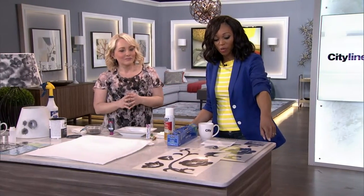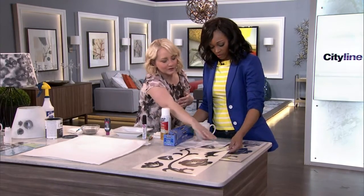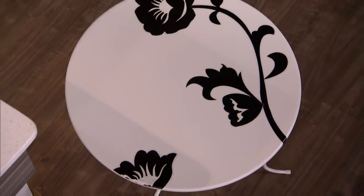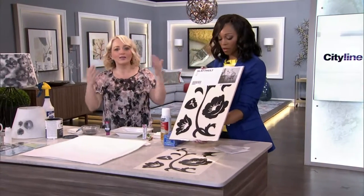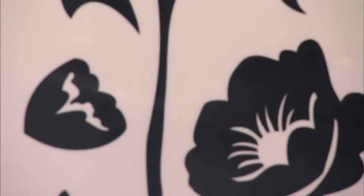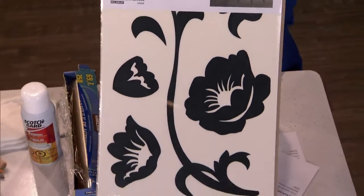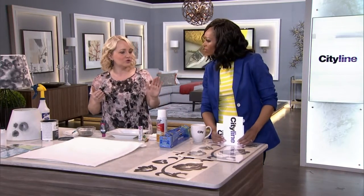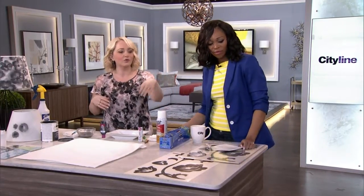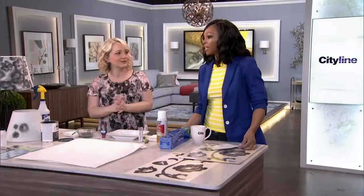We've got this gorgeous table over here, made really moody just using decals — these ones from Ikea, which are essentially meant for the wall, but why not put them on a little piece of furniture? I grabbed the table from the set, did a peel and stick on the tabletop, and it's a nice temporary way to add the moody floral trend without it being permanent. When you're over it, you peel those off and you've got your cute white table back.